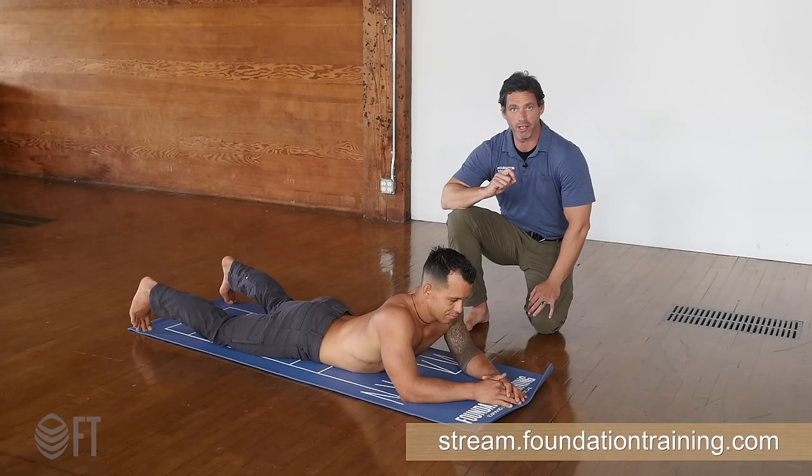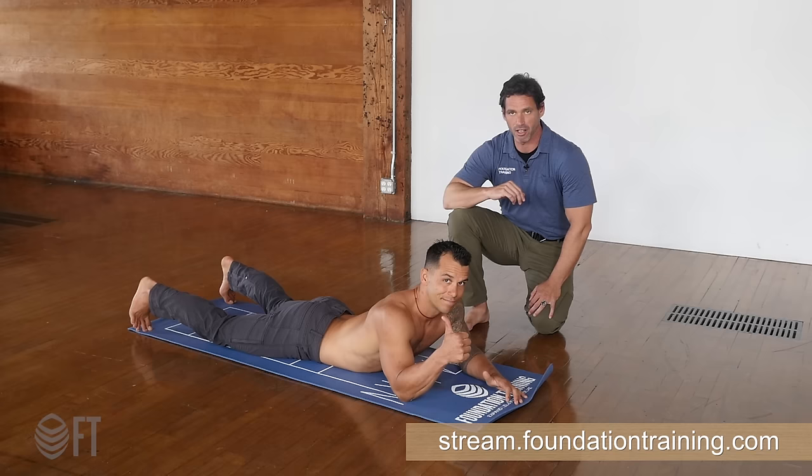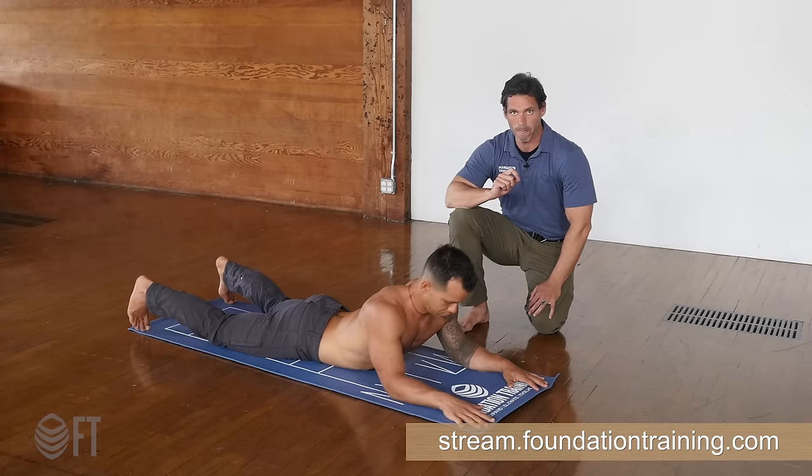With the increasing popularity of our eight-point plank challenge, I thought it would be a really good idea to show you how to do an eight-point plank the best way possible. I'm here with our Foundation Training Program Director, Jesse Salas. First thing we do, quick easy tutorial on the eight-point plank.